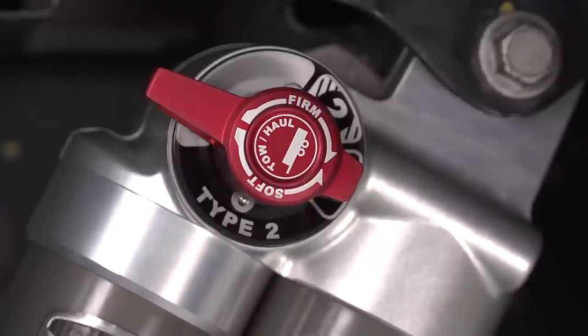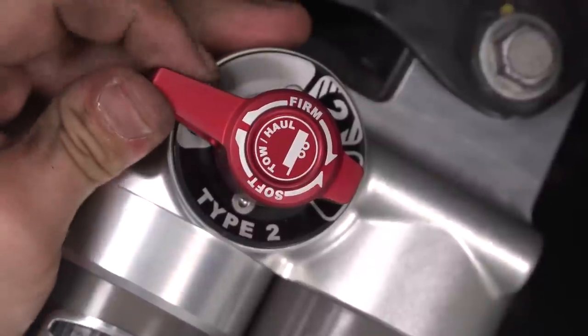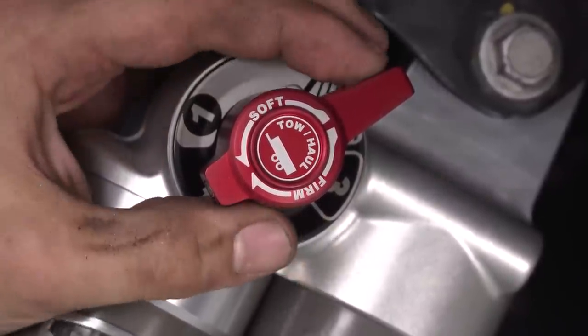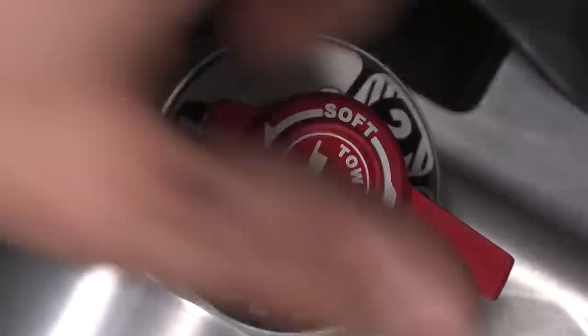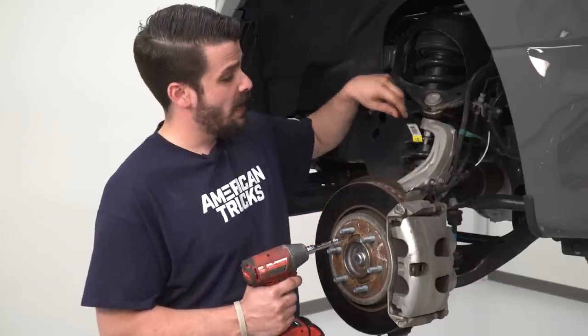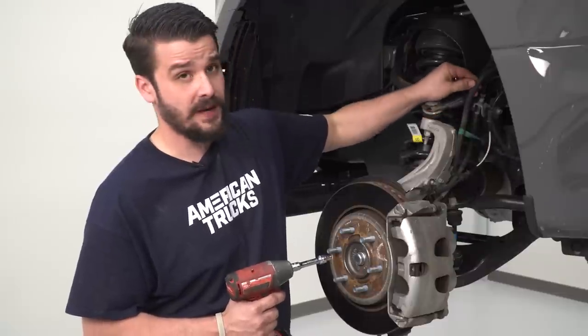Looking at the rear shocks, we're in the softest setting — setting one. If you have a load in the bed, move to setting two; for heavy loads or trailering, use setting three for maximum firmness. Moving on to the front, our first step is to get some breathing room for the brake lines, wheel speed sensor line, and vacuum line.